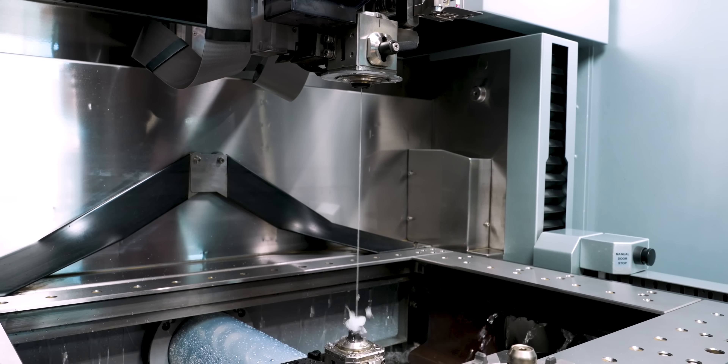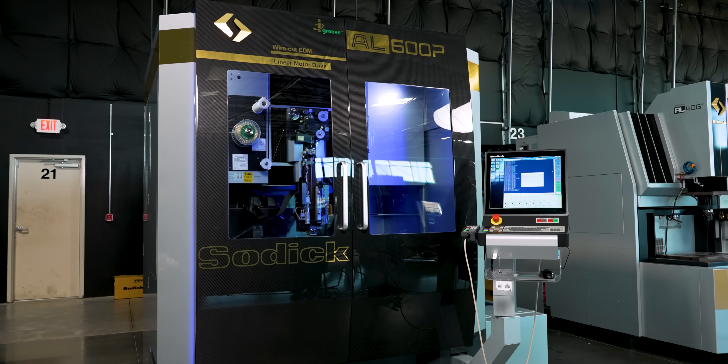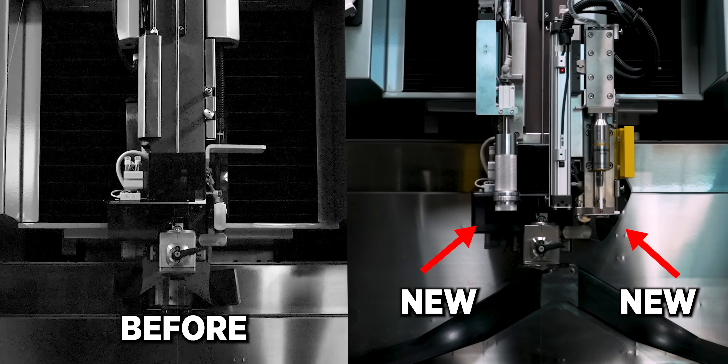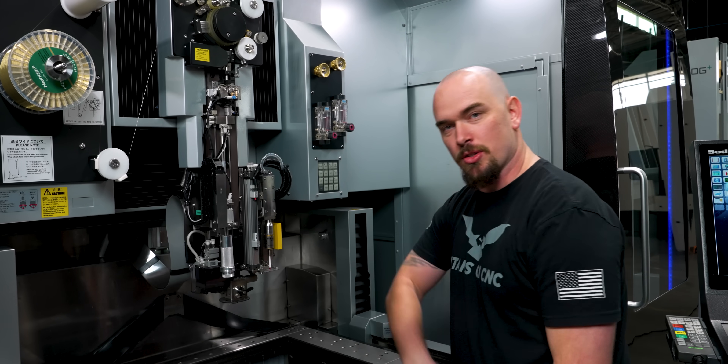I'm excited because our wire EDM just became a lot more capable. You might notice we've got all these attachments on the upper head of our EDM, but what are they and what are they used for? That's what I'm going to show you today. Let's get into it.